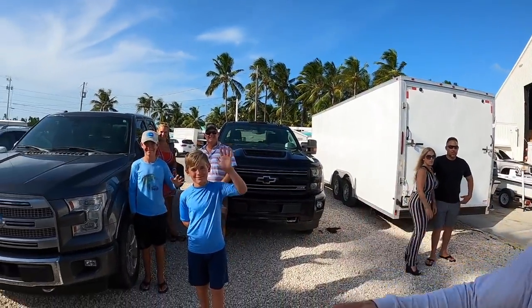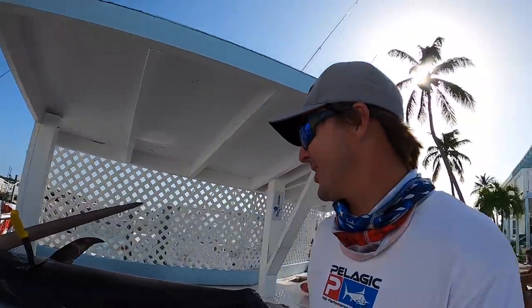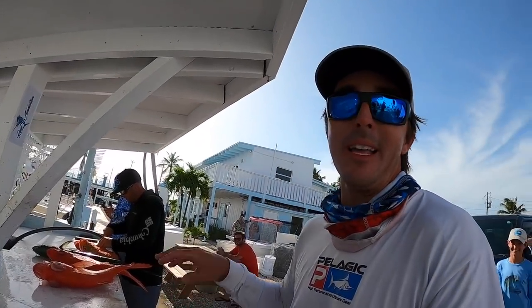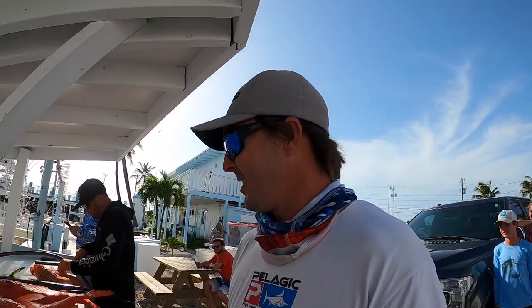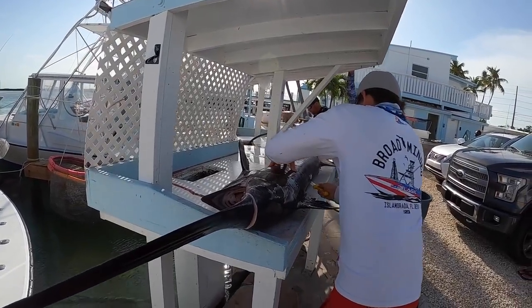We're back at the dock — a few people stopped by to say hey. We're going to start cutting up some fish. We got a swordfish, a couple of mahi, some rosies, some alfonsinos — three days in the book. Here we go!